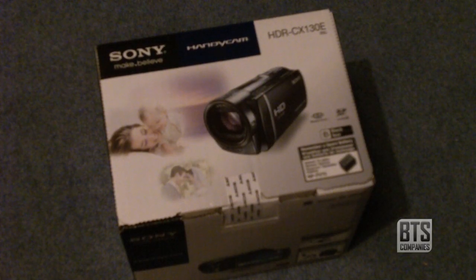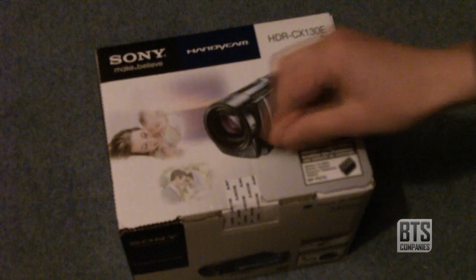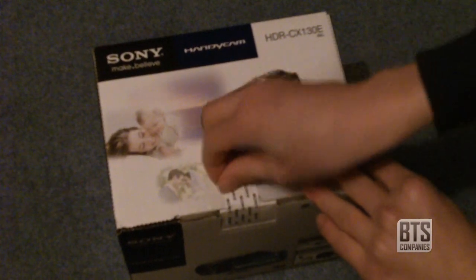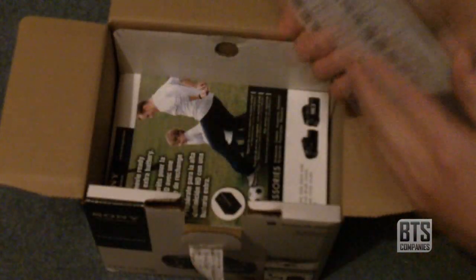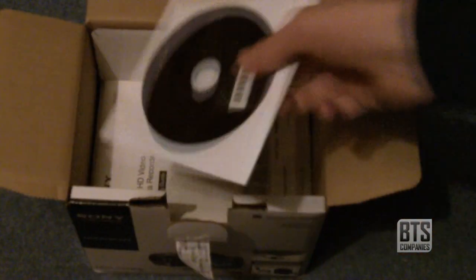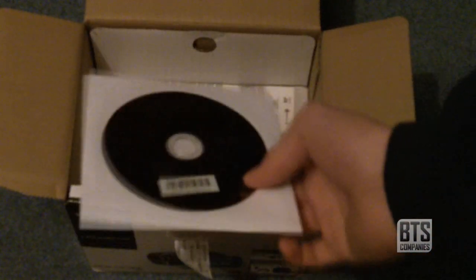Now for the main attraction: the Sony HDR CX130E, which we have here. There's a nice Sony seal on the box, and when we tear it off, inside we have the warranty information, some other literature, and a CD containing some of Sony's software.